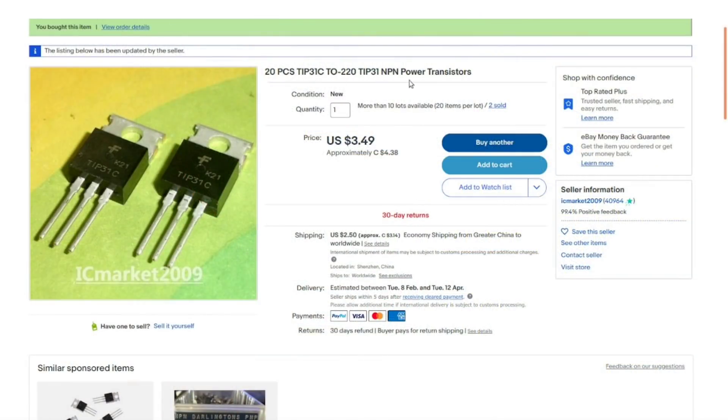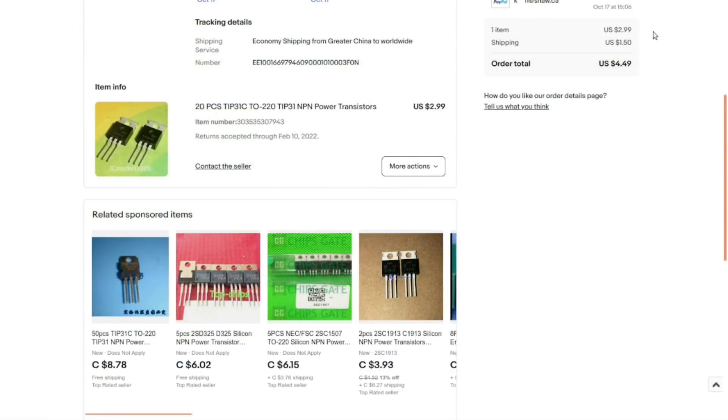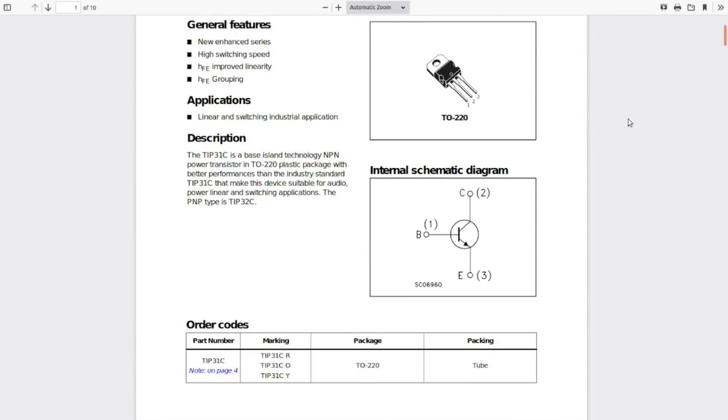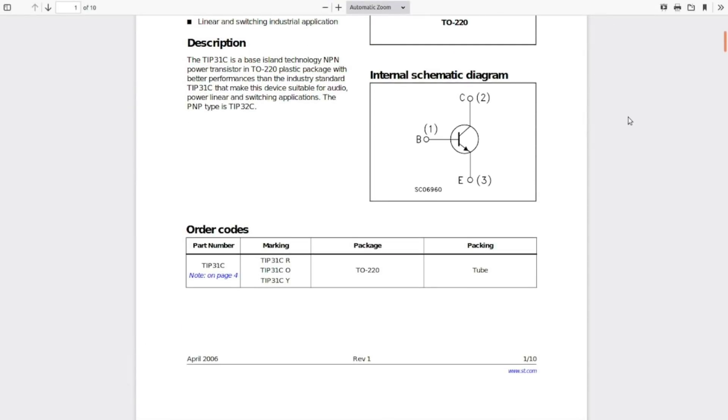They are NPN transistors — just a higher current NPN transistor. 20 pieces, TIP31C TO-220. I got these from IC Market who's not in the UK — they are in Shenzhen just like everybody else. Currently they're selling for $4.38 with $3.14 Canadian shipping, which is $3.49 American, but as you can see when I bought them they were $2.99 American and a buck fifty shipping, so they've gone up considerably since then.